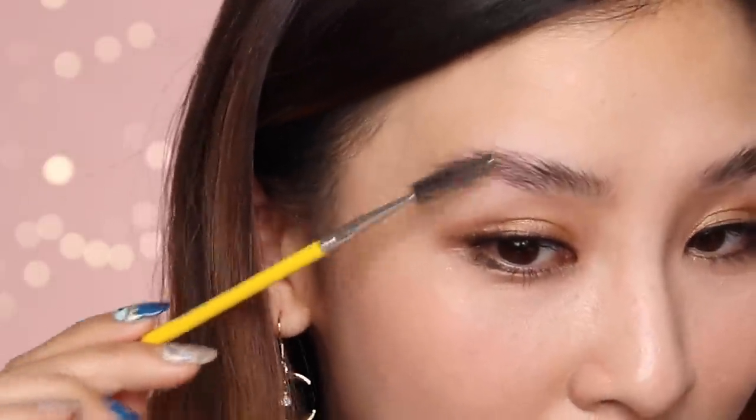So my brows are all clean now and I've just quickly brushed them. And this is what they look like. It's different — I'll say that. I'm definitely not used to seeing myself with brushed up brows like this. It worked — it totally worked! My brow hairs are actually upright without any gels or soap or pomade in them.